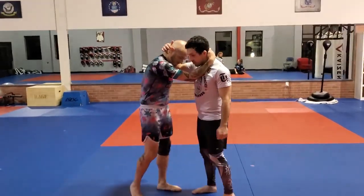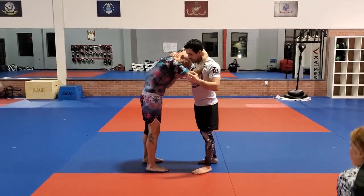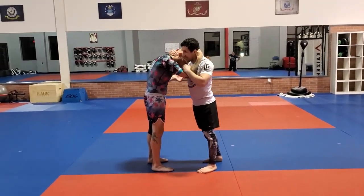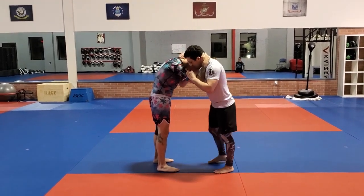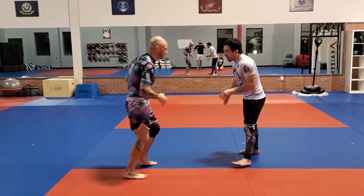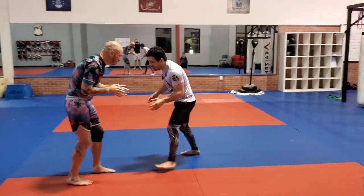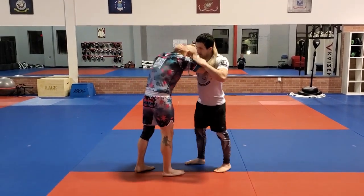We're going to be doing the single leg off of the tie-up. You can definitely shoot this from the outside, but I prefer to tie up with my opponent because I have an exact measurement of distance. If he's moving, I'm glued to him — whereas from the outside, I can kind of gauge it, but if I shoot, there's nothing sticking in there. Personally, I like the tie-up.